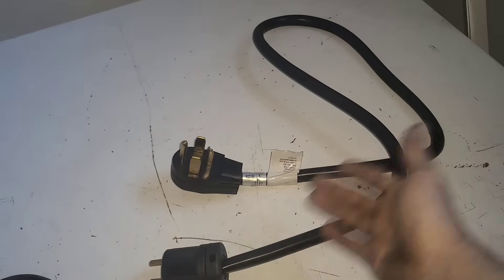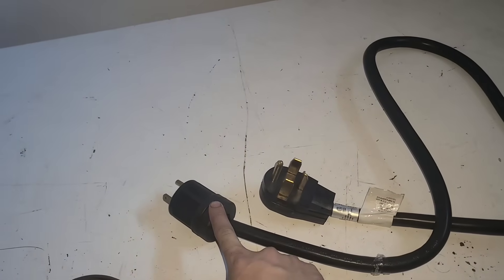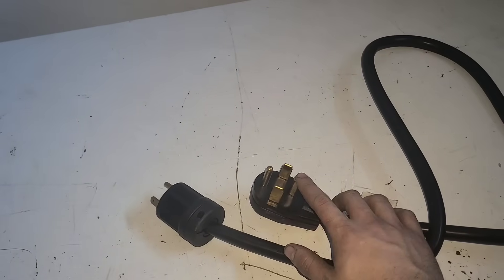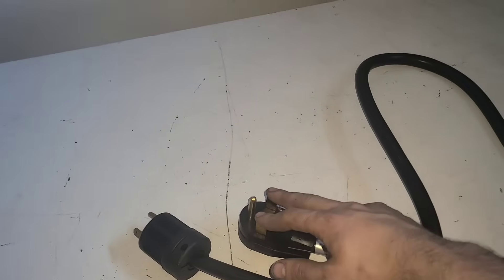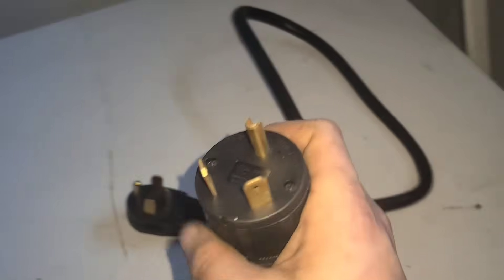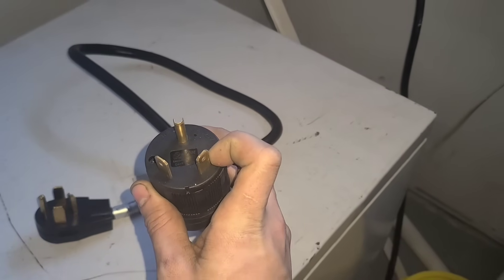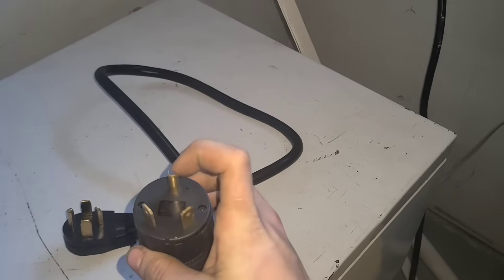Now dryers are 240 volts, my generator's 120, so what I did is I bought a dryer repair cord. There's a black, a white, a red, and a green wire in here. Black and red are your hots, your white is your neutral, your green is your ground. I took the black and the red — the two hots — tied them into this leg of the 30 amp, which is my hot, my white for my neutral, and my green for my ground.